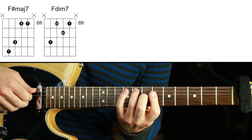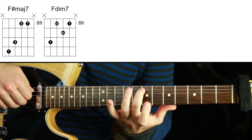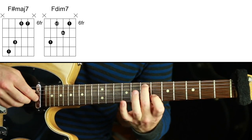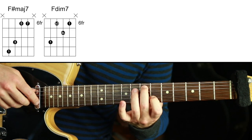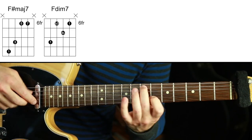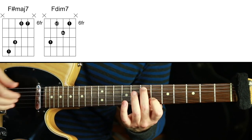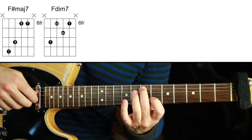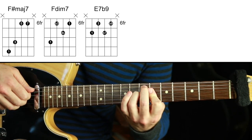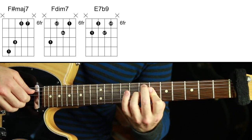Going down to E. Every time we can ask ourselves: what is the melody against the root, and what kind of chords fit with that? The melody against the root in this case is a half step up from the root, so it can be a flat 9. Any chord that allows a flat 9 can harmonize this. So we'll choose E7b9 — E dominant 7 flat 9. You can play this by barring or with the tips of your fingers.